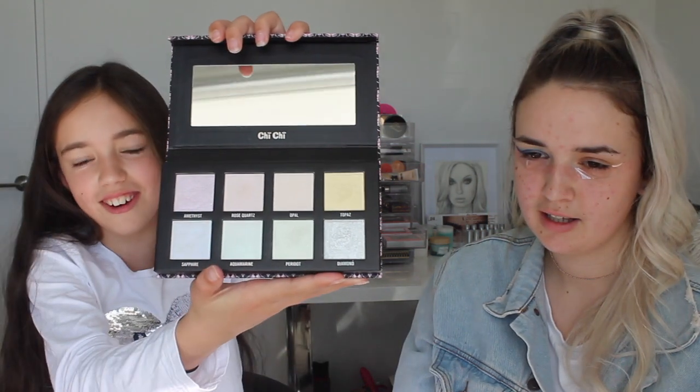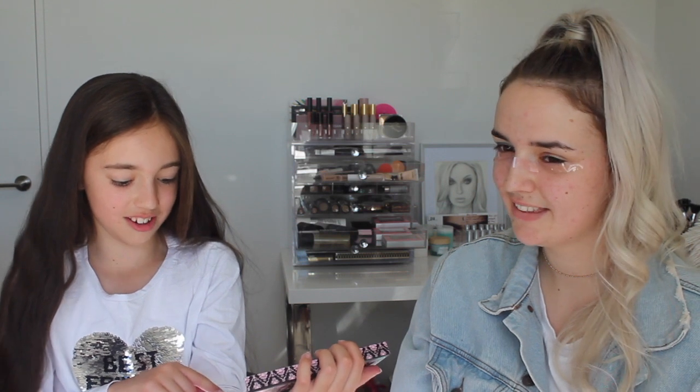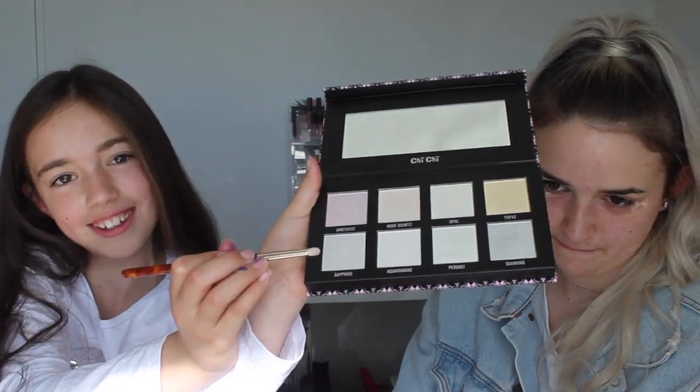Where's the highlight? Is this the highlight palette? It's the Chi Chi palette and it's like all in crystals, which is really cool. So there's like amethyst, rose quartz, opal, topaz, sapphire, aquamarine, peridot and diamond. So we are gonna use one for the inner corner of her eye.